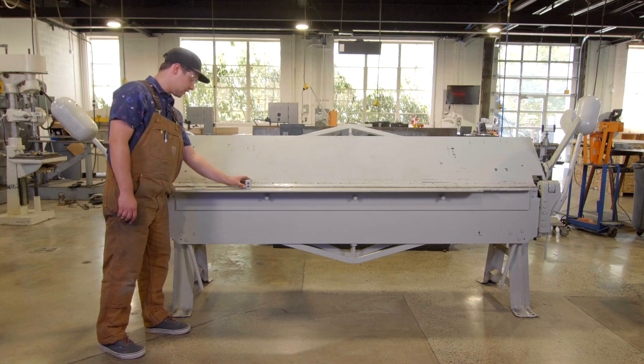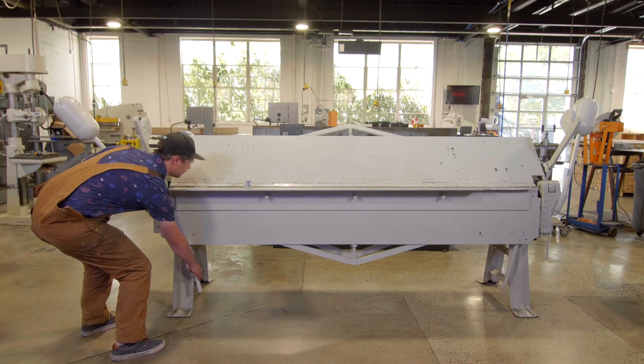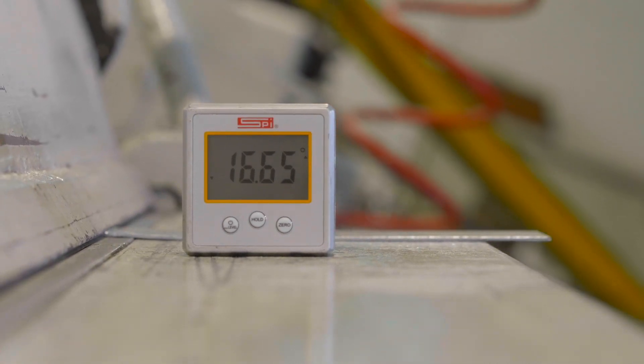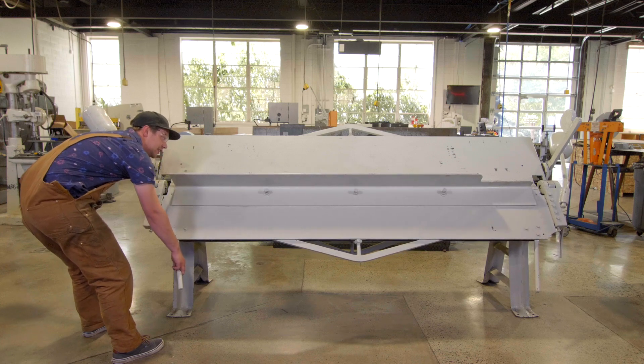And then we'll grab this bottom handle here and we'll slowly start to bend our piece, while watching our digital protractor to make sure we get to the angle that we want. This piece I'm going to bend to 60 degrees.